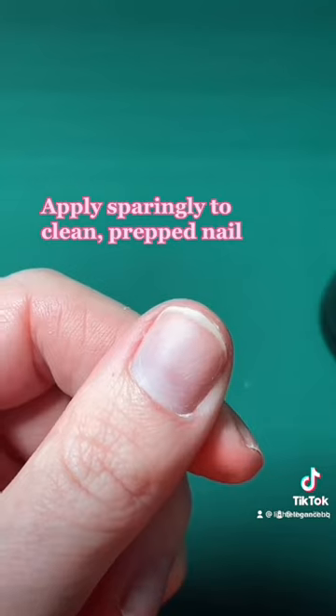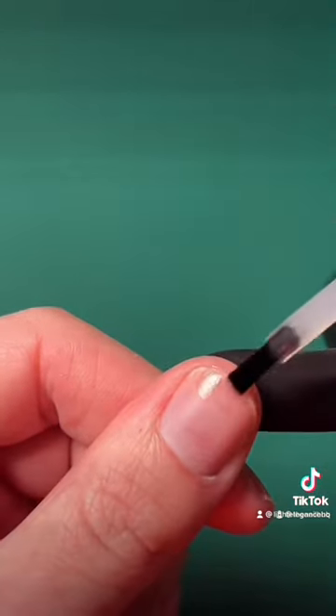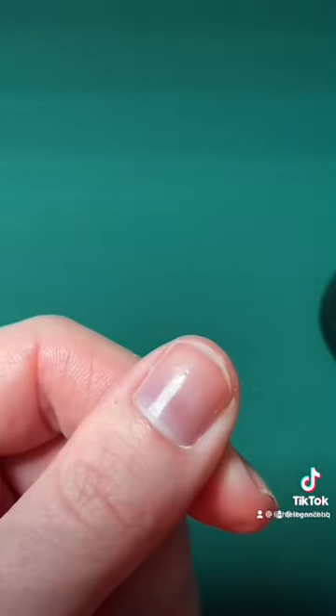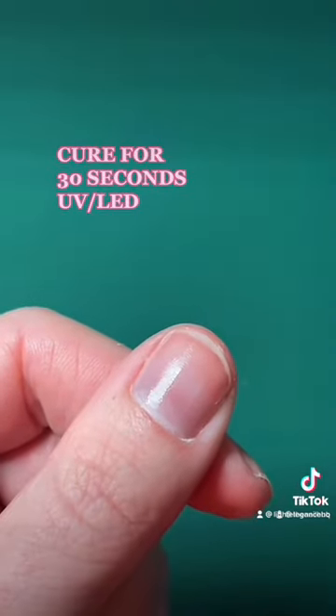Apply Tack sparingly to your clean, prepped natural nail. You can apply just to the free edge of the nail, or you can apply a thin coating to the entire nail plate. A little bit is all that's needed. Then cure in your UV lamp for 30 seconds.